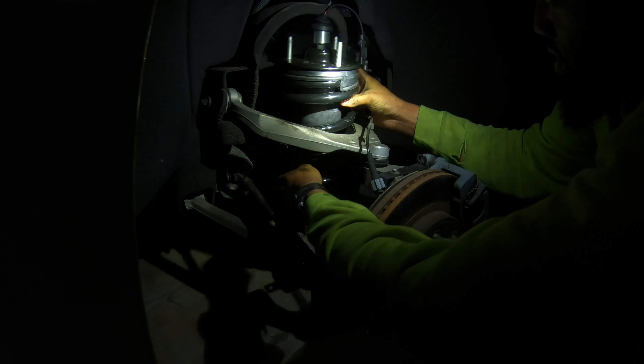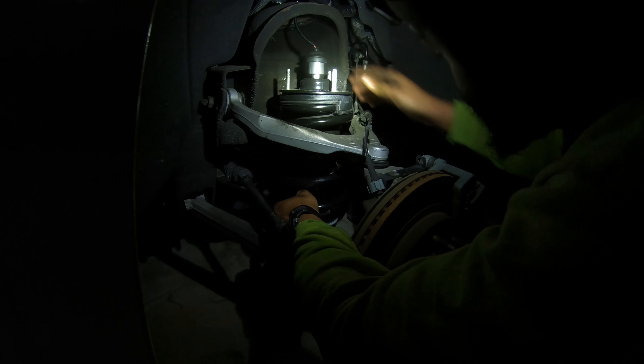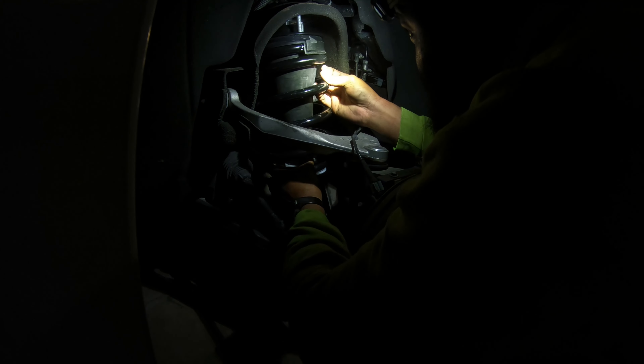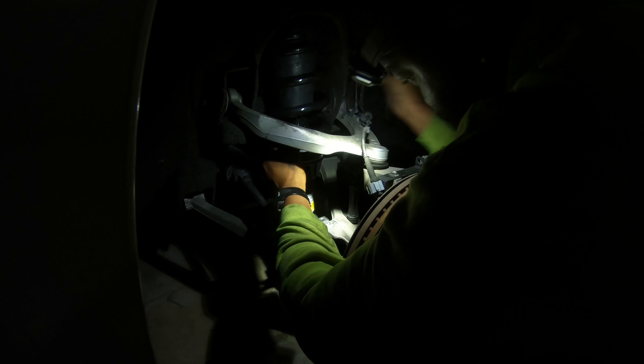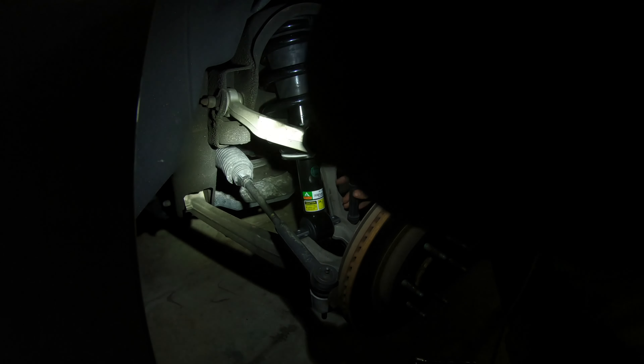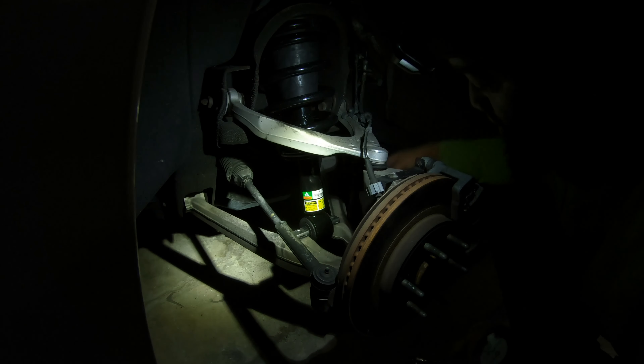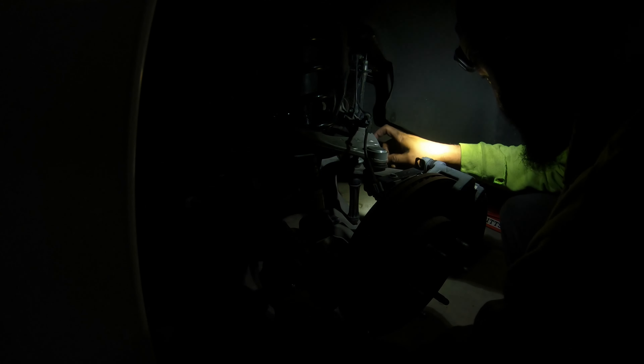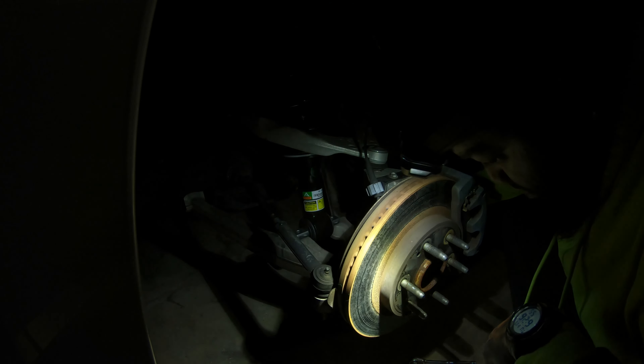All right, here we go, gonna try it again. Stick that wire up through the hole so it don't get pinched on nothing. Going on up. That's why you gotta loosen up this sway bar link — so you can get some tension, push down, and then line the strut up with this hole here. We got it in there, y'all — it's in there. Now we just gotta put the two bolts back in from the bottom.